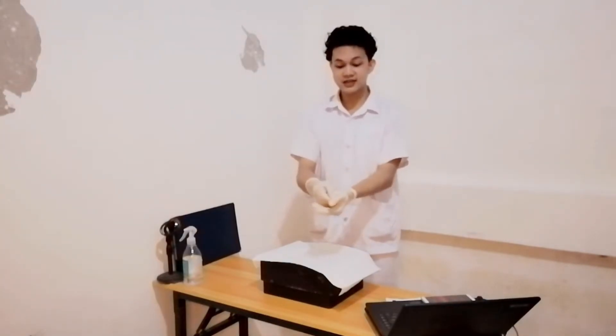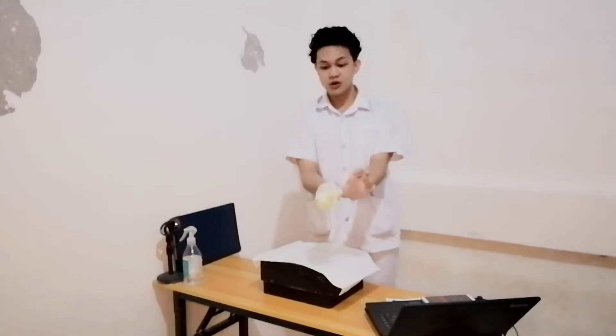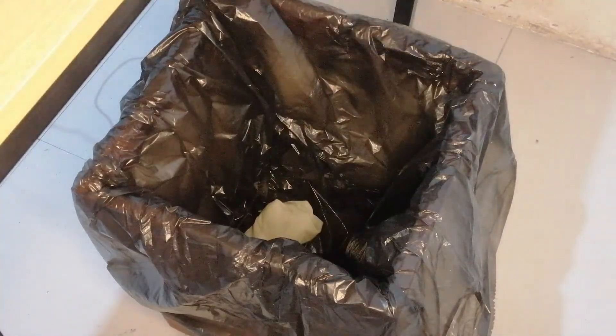Now that we're done with glove donning, we are ready to do the procedure. After the procedure, we have to dispose of our gloves properly. To doff the glove, grasp the outside of one gloved hand without touching the wrist, pull it halfway through the palm and place it under the cuff of the other glove. Then take your bare thumb, slip it underneath the other gloved hand, gently pull it over, and discard in the receptacle. After doffing, perform another hand hygiene procedure to ensure there are no residues that could promote cross-contamination.